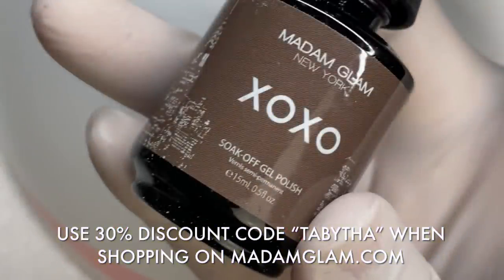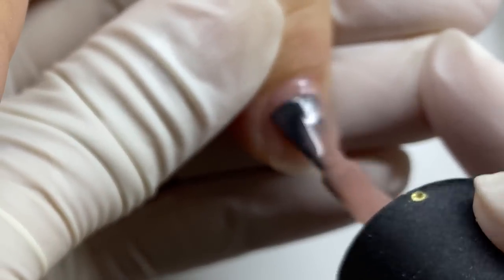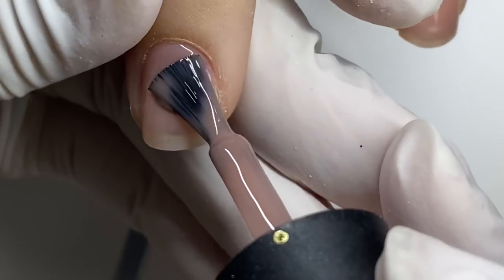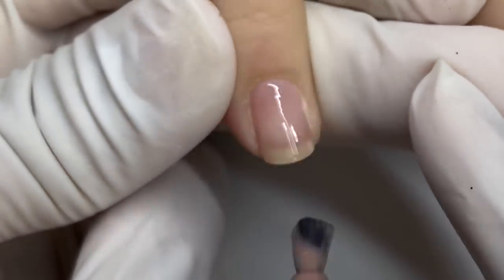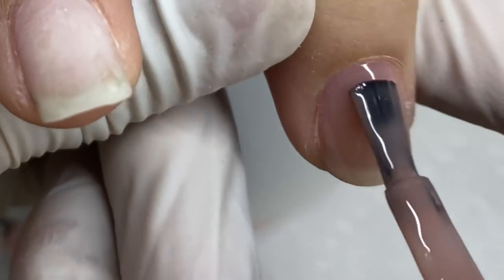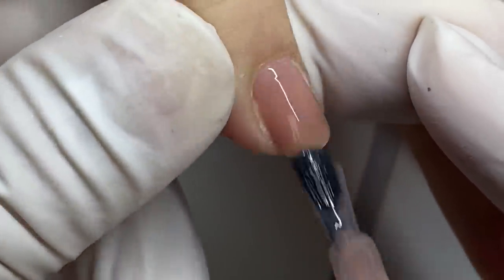I'm using the XOXO gel polish color from Madam Glam — it's a sheer nude that I actually used in her reindeer nail set as well. Last time I did three coats to make it more opaque, but for this set I wanted it more sheer, so I just did two coats. It's a very pretty nude that I think looks really good on my sister's skin tone, but it looks good on a lot of skin tones.